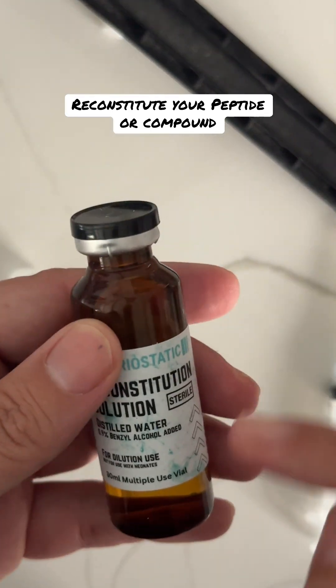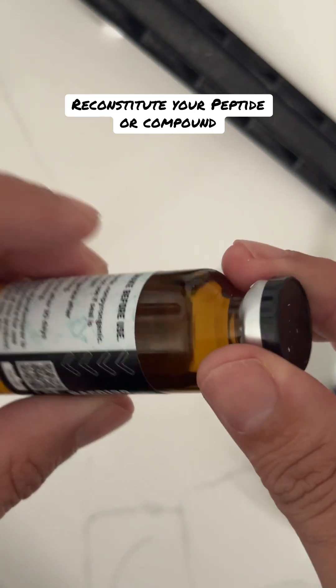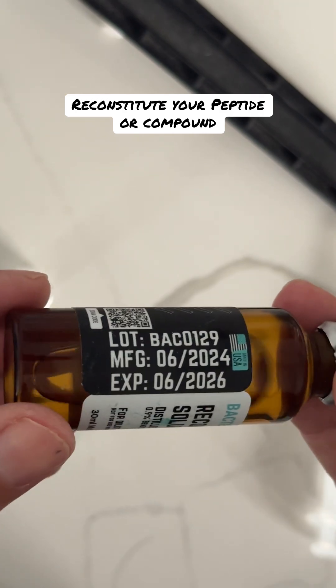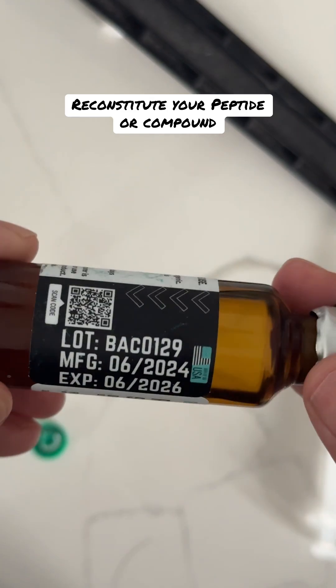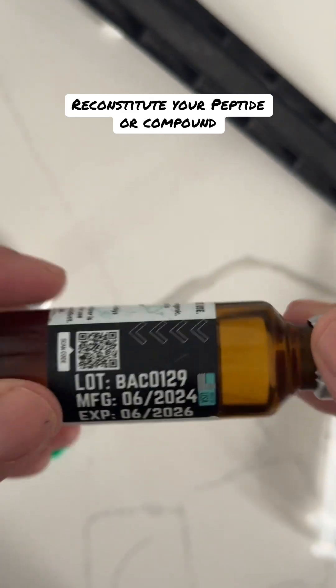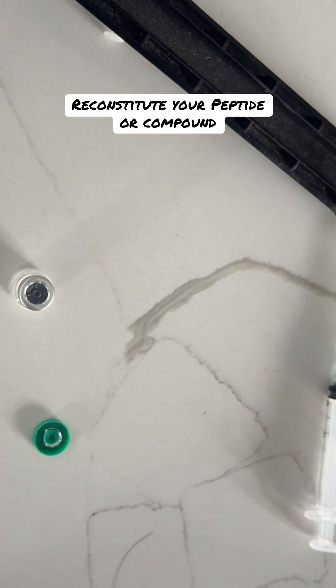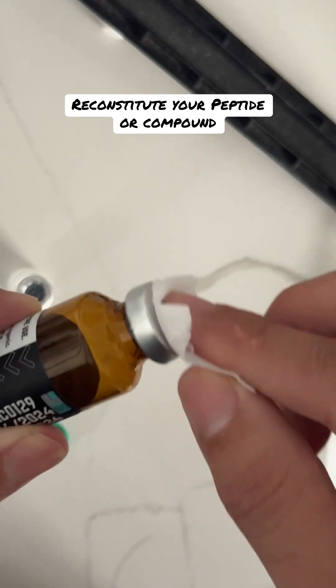You're going to pop the top off your bacteriostatic water. Bacteriostatic water — if you don't have any of this, you can get some right on the site; you buy it with your compound. This is what you mix to make your peptide or your drug 100% liquid again — this is going to make the powder into liquid. There should be an expiration on all of these, so you should always look for that. Pop the top off, and you're going to do the same thing: clean that top.